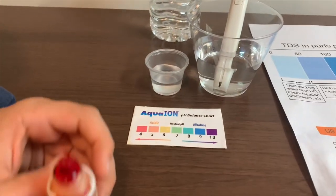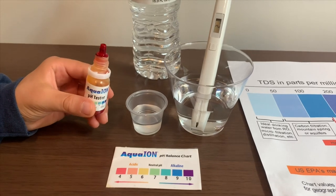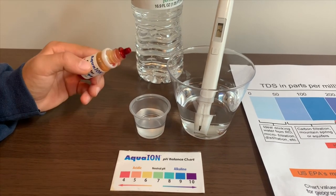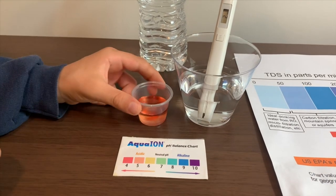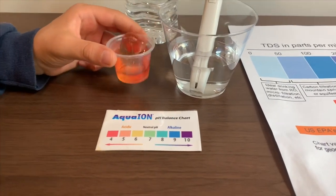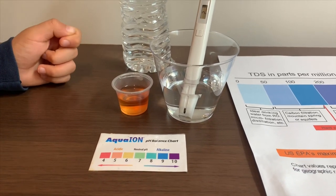Now let's test the pH level. If you want to buy this pH tester, check the link down below. Only do two drops. Let's stir it for a better result. I give this a 5 — this is acidic.